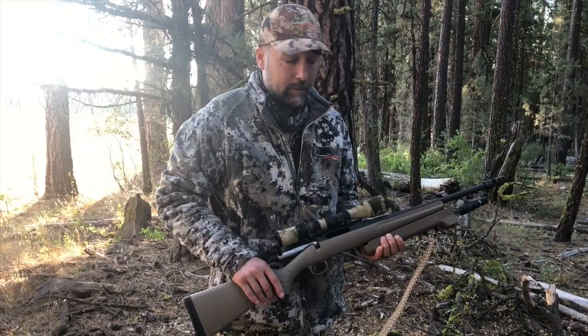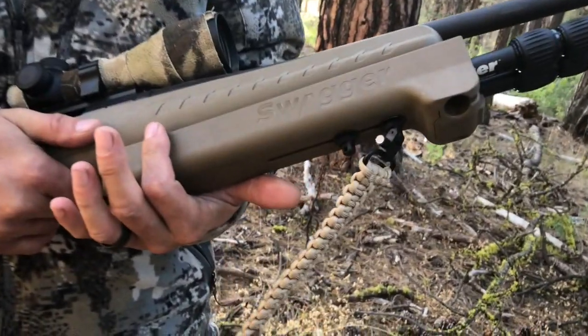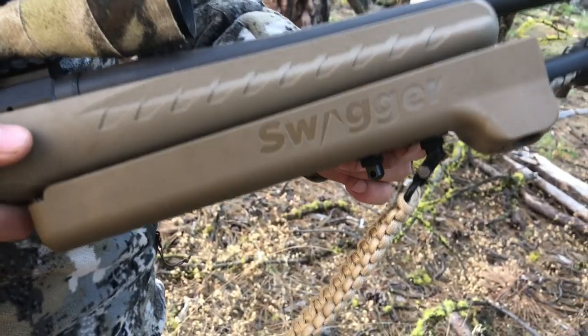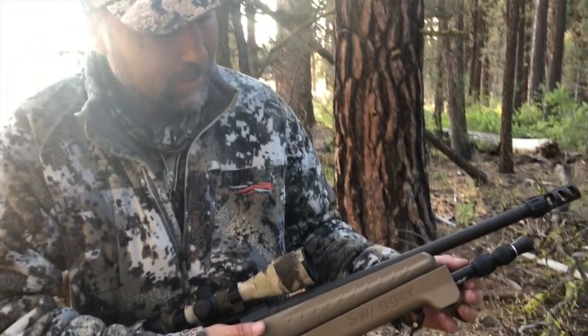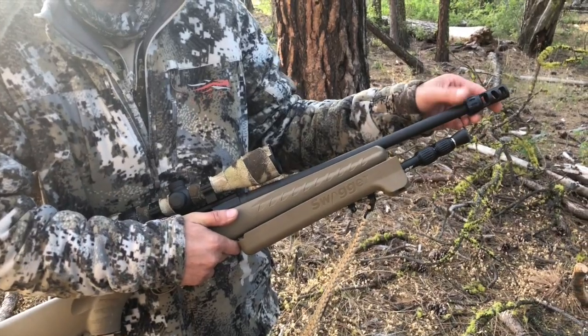We're going to do a review on Swagger bipods. Josh got a Swagger bipod several months ago and he really likes it, so we're going to dive right in. This right here is the Swagger bipod — they have two different versions: a black one and a coyote tan one. Josh went with the coyote tan. It has legs that extend to about 28 or 36 inches fully extended, and he went with the shorter of the two, figuring it would meet his needs better.